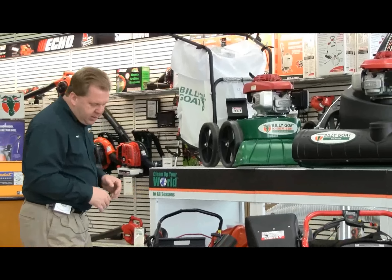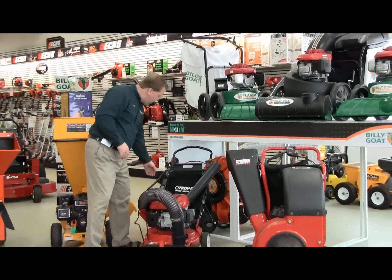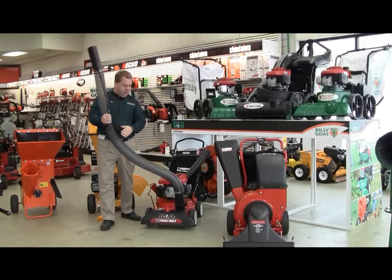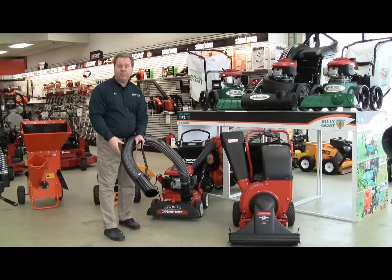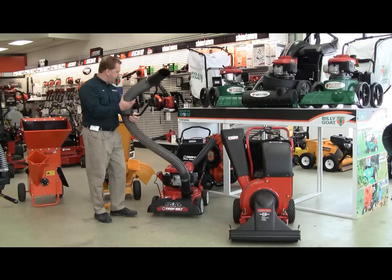Another thing you'd want to look for: there are optional hose kits available. What the hose kit will do is you can shut off the front snout and direct all the vacuum action into the hose. You can use this to get around shrub beds and areas you can't reach with the standard vacuum snout.